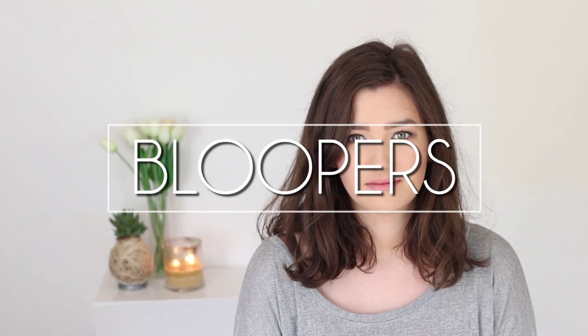You look so pretty! What did you do for your makeup? All the makeup!